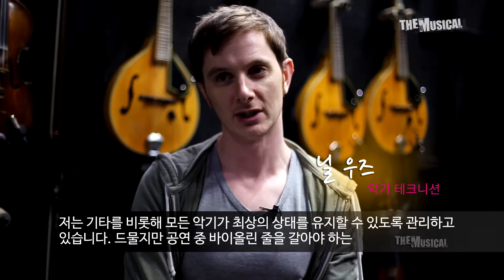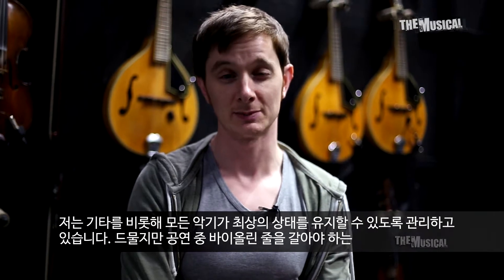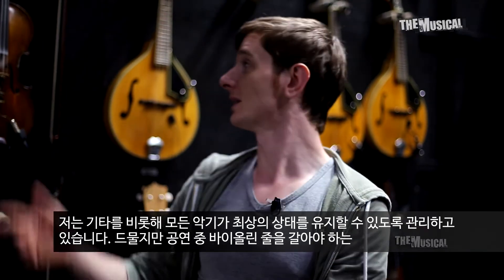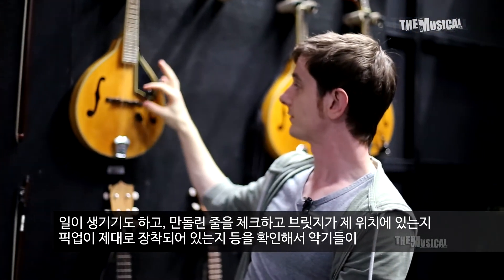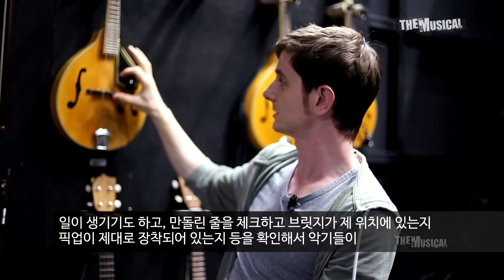So guitar instrument teching — we really look after all the instruments and keep them in as best condition as possible. Any issues that come up on a show could be something as simple as a restringing of a violin, although that's quite rare luckily. Looking after the mandolins again — restringing or checking that the bridge is in the right position.